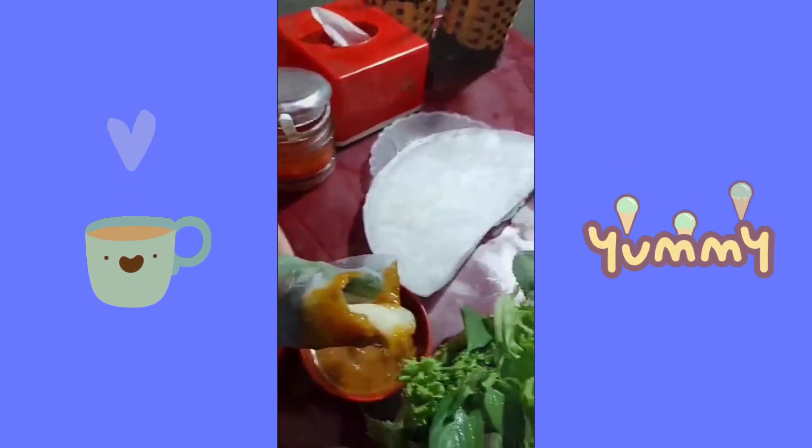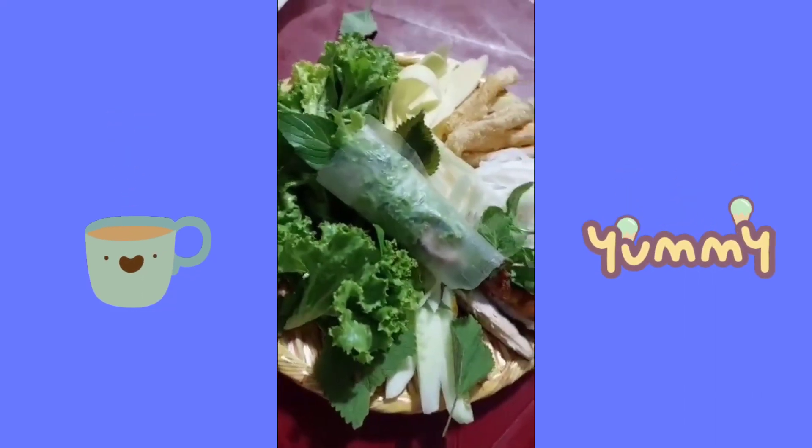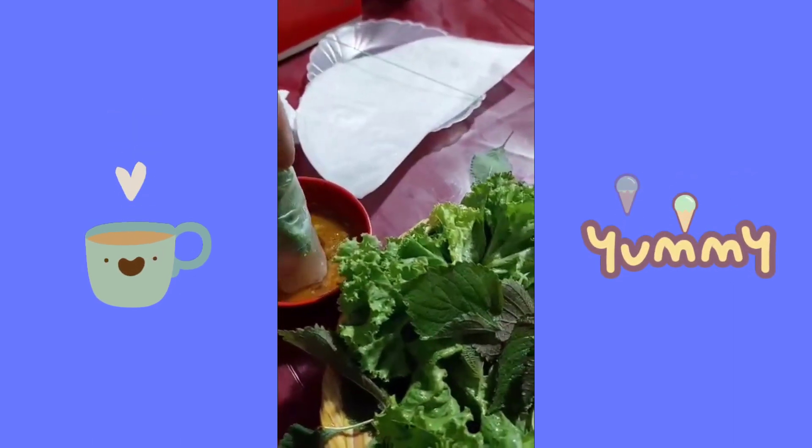Looks yummy! It's ready — it's rolled now. Dip it in the sauce.